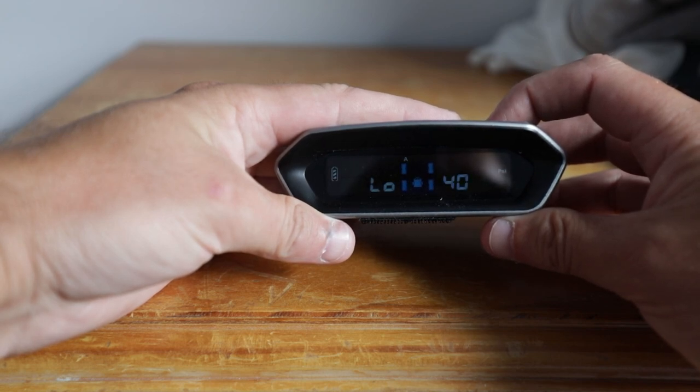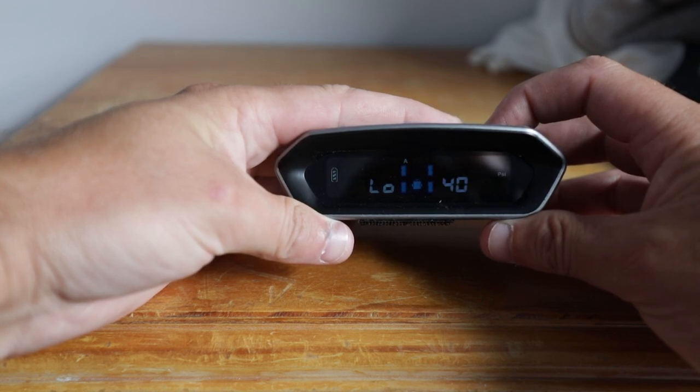Hopefully that's helpful to someone out there, because it was driving me crazy getting that alarm when there was no problem. Cheers!